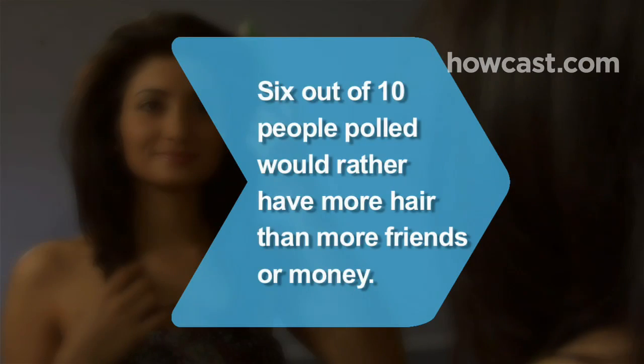Did you know? When 1,400 people were asked if they'd rather have more friends, more money, or more hair, 60 percent chose more hair.